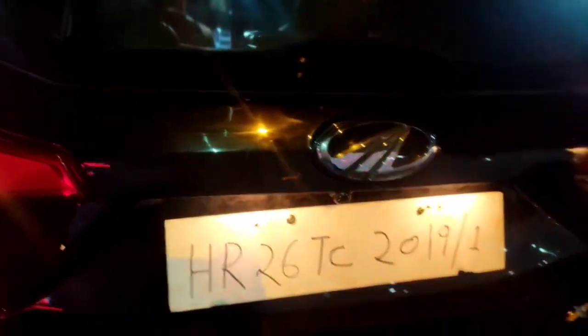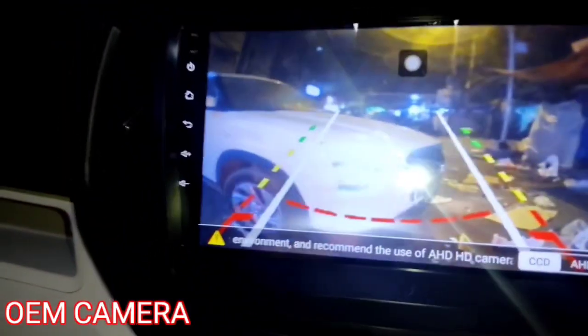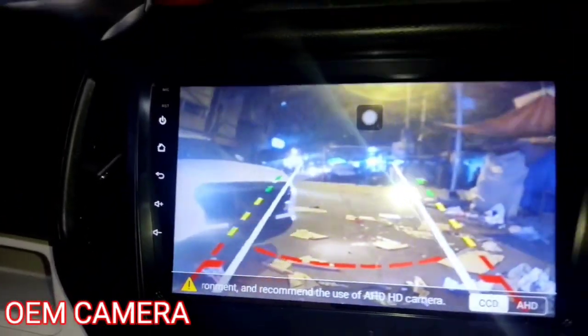This is the sound of the car. The camera we have installed is again an OEM camera, which will be finished here. This is the clarity of the camera — as you can see, this will be a proper moving camera.